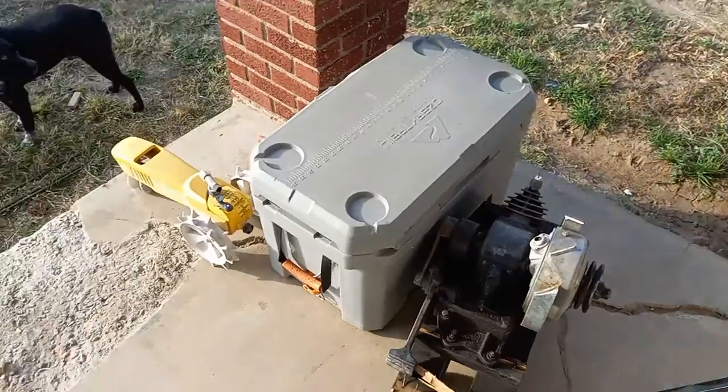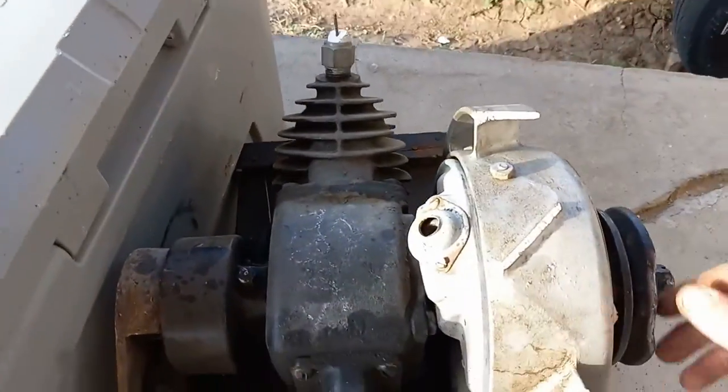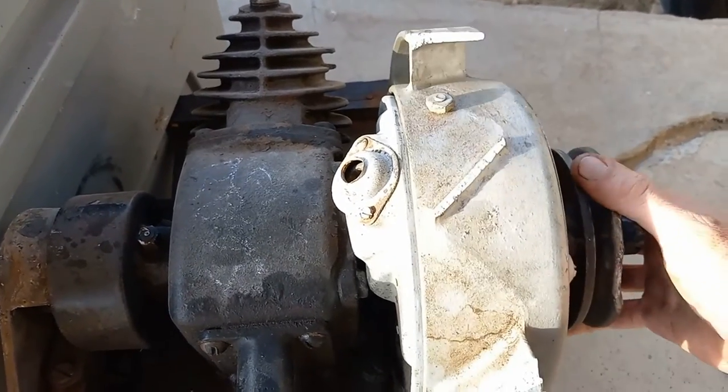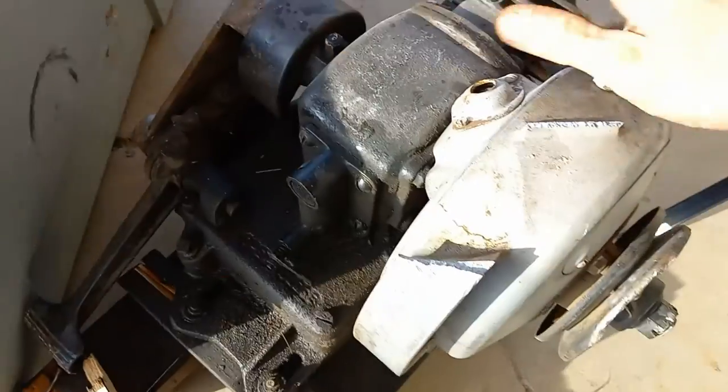Excuse the wind noise here. I figured on my way out the door this was sitting here, so I'd show you the damage from the other day when this thing took a tumble. You can see it broke the flywheel — more than a little bit.